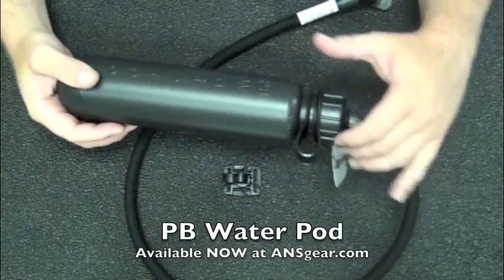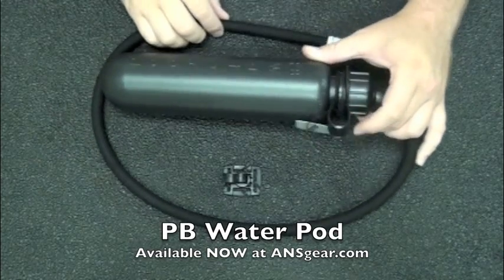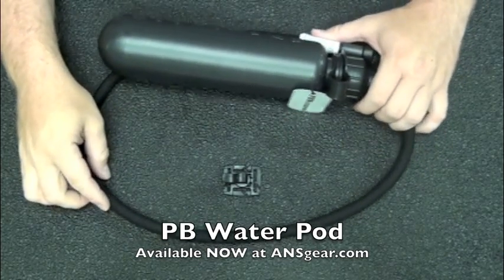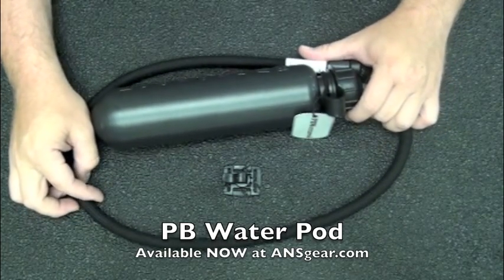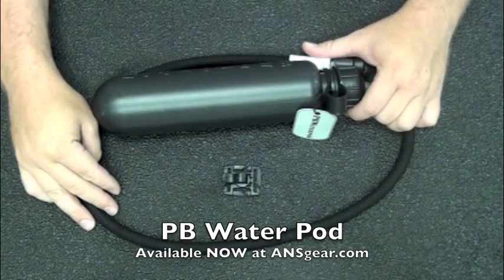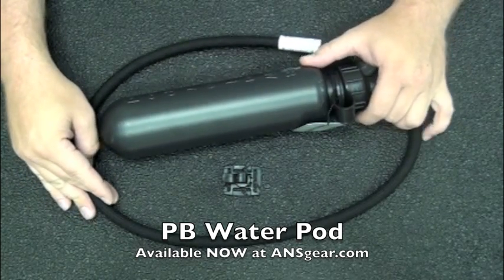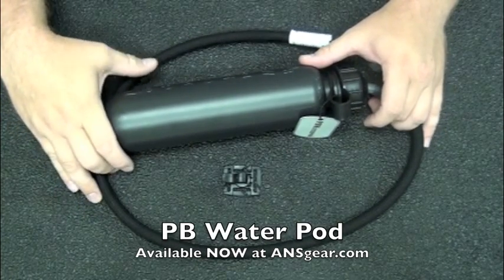Hey guys, Rory from ANS Gear here. We've got the new PB Water Pod. Basically, this is kind of like a Camelback that's designed to go right in your pod harness. If you're the type of player that's out there playing long scenario games and you want to hydrate, you want to keep cool and hydrate all day long, this is going to be the perfect thing for you.